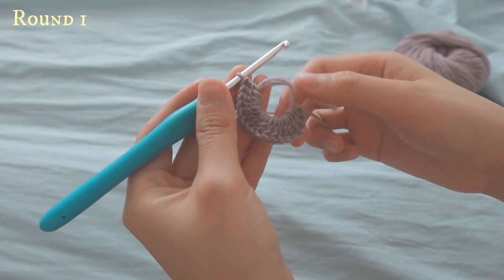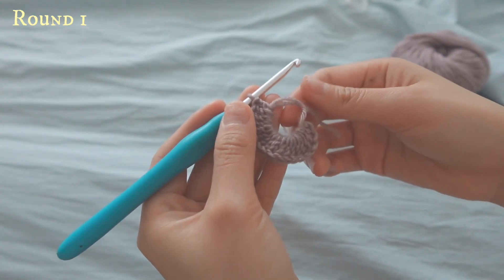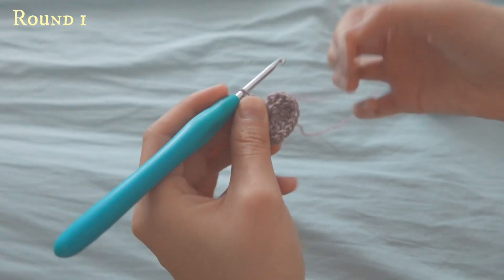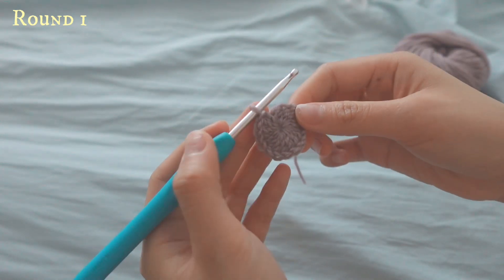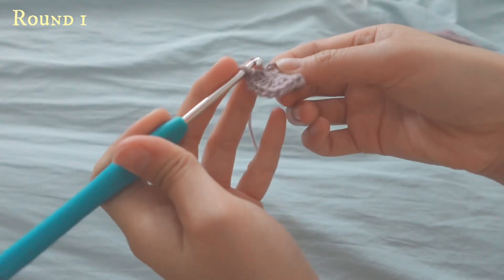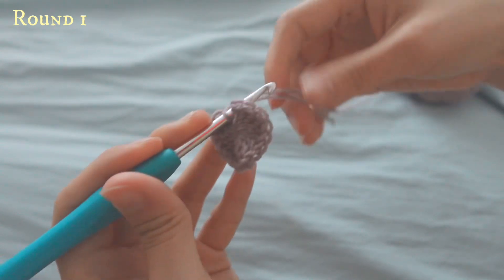Now I've done 16 double crochets into the magic ring, and including the chain three you will have 17, so make sure that you count the stitches before cinching it in. Pull this yarn and it will automatically cinch in the magic ring, and you'll get something like this. Then you will slip stitch onto the third chain that we first made.